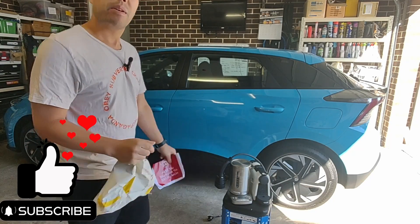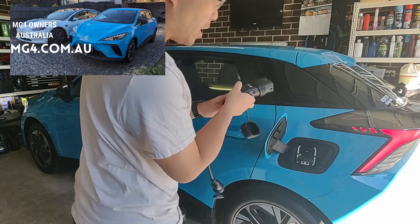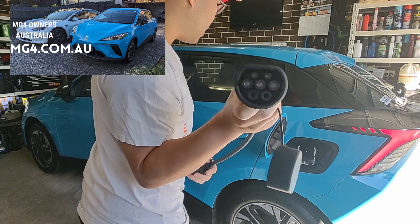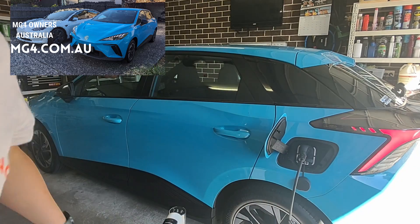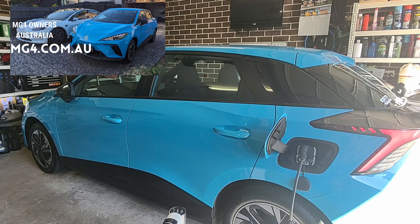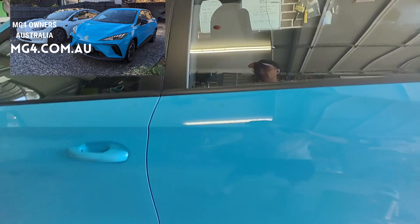I'm looking forward to a cup of coffee so let's get into it. Unlock your car, pop open the charge port, got our cable ready, put that in here and at the moment nothing's happening. Let's go inside the car because we're probably going to have to push a button or something for that to work.